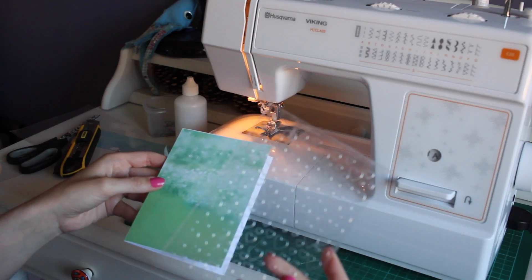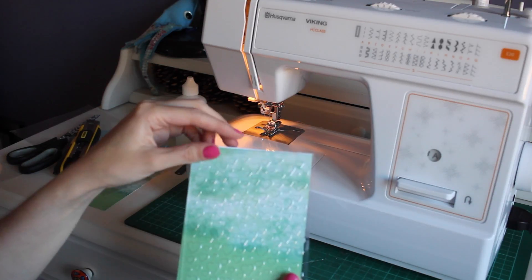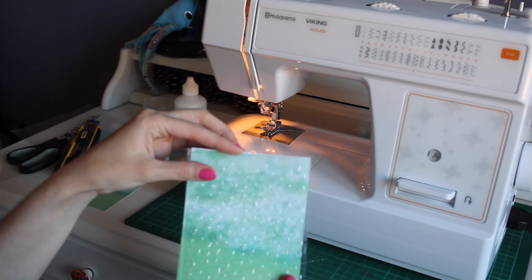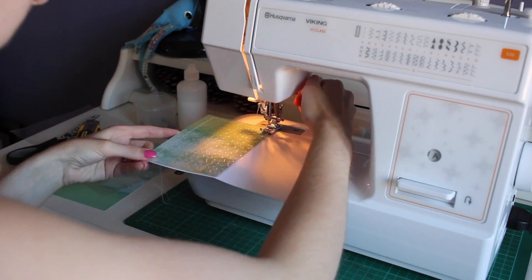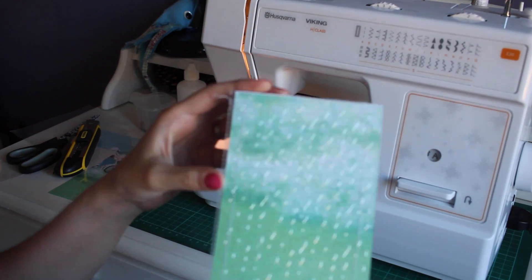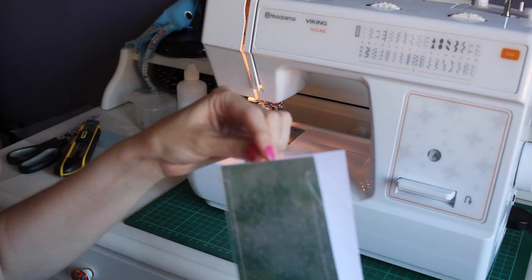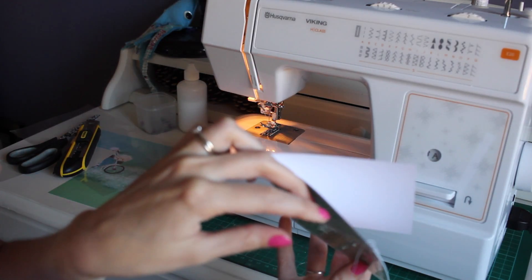Now I'm going to attach it to the front of the card with my sewing machine, and I'm going to leave a gap at the top so I can put sequins in. Now that the sewing is done — and I'm sure yours will be a lot neater than mine — you can see that this is sealed onto the card and there's a pocket left at the top where you can put your sequins in.